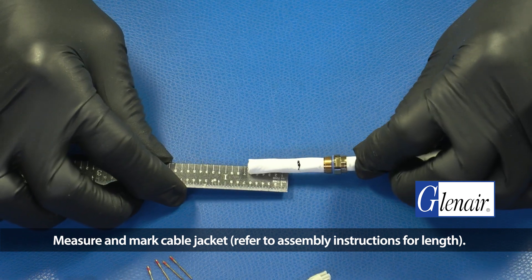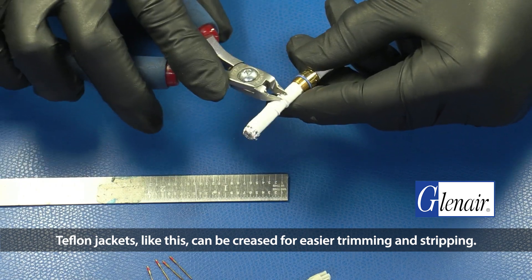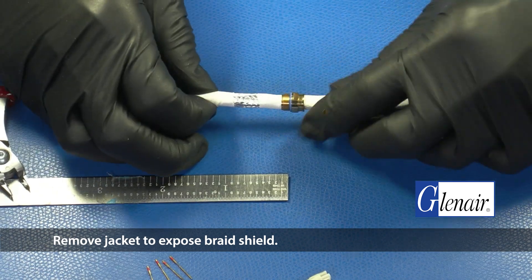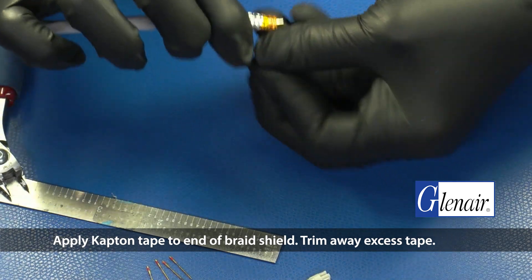Measure and mark the cable jacket. Refer to the assembly instruction for length. Teflon jackets like this can be creased for easier trimming and stripping. Remove the jacket to expose the braid shield. Apply Kapton tape to the end of the braid shield, then trim away excess tape.